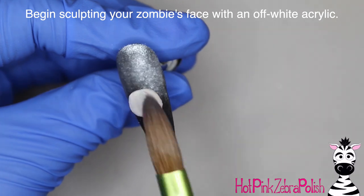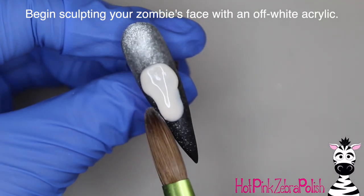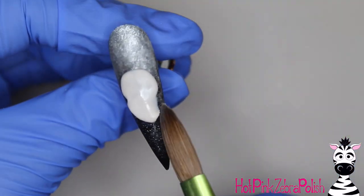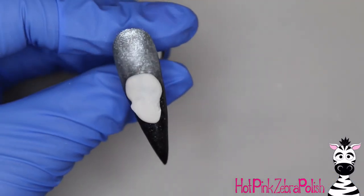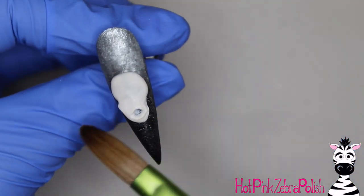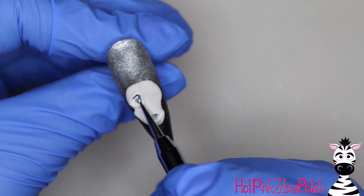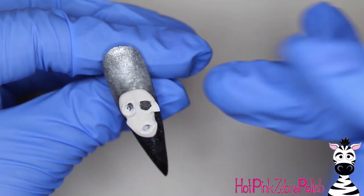Now we can begin sculpting our zombie lady's face. For this zombie nurse, I did not want to go for the stereotypical bright green color like I did for the hand of my little graveyard hand a couple days ago. So instead I decided to do something a little bit more subtle and used an off-white to start sculpting her face. Then I'm going to take a little dotting tool and carve in a couple of little details — that first little indent is for her mouth, and then I'm going to carve away at my acrylic for her eye sockets.